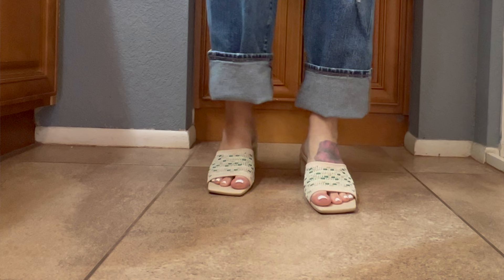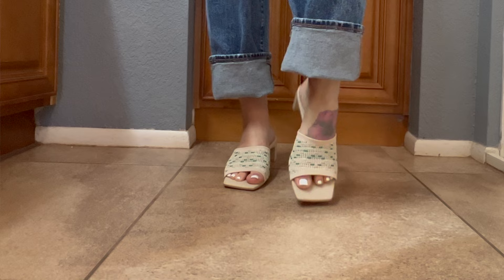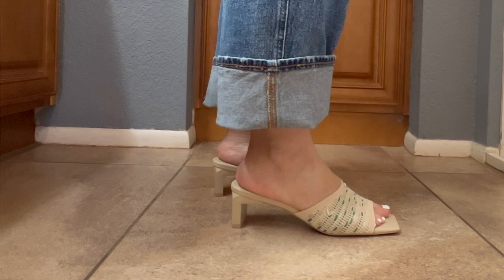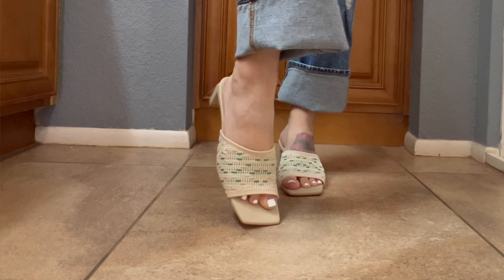If you have a pointed toe shoe and a foot like mine, you'll often have a pinky toe or big toe hanging off the point, which is really unflattering. I found these particular shoes were extremely flattering on my foot shape, and very, very comfortable. They have that stretchy material that's not overly stretchy — comfortable for a thicker foot but not so stretchy that it loses its elasticity over time.